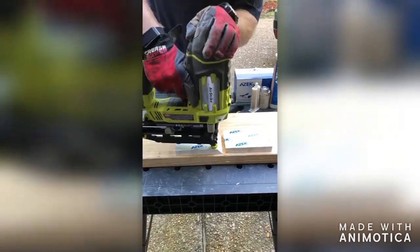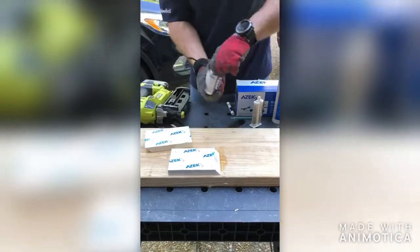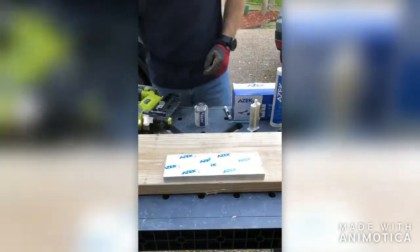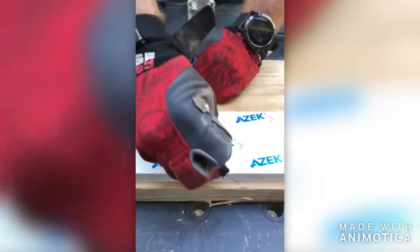Following AZEC's best practices ensures optimal installation. Best practices call for a scarf or a miter joint while fastening with either a nail or a screw within two inches from each joint. Using AZEC adhesive glue will solidify and secure each joint.